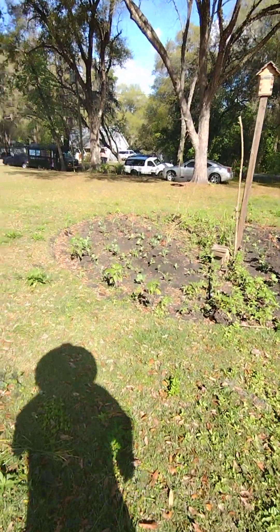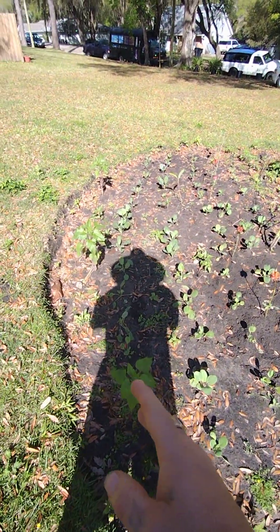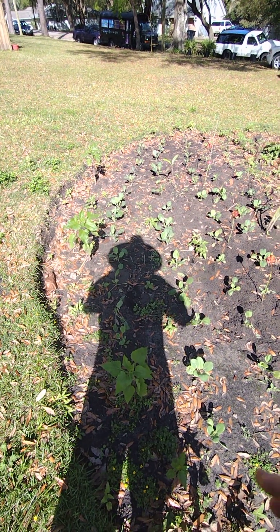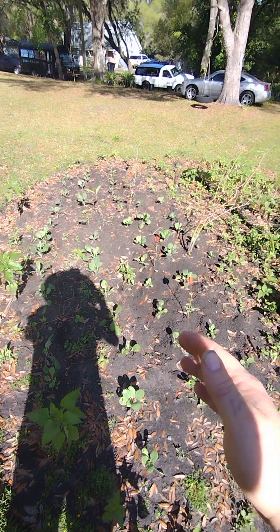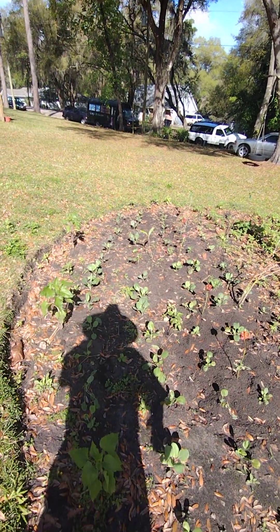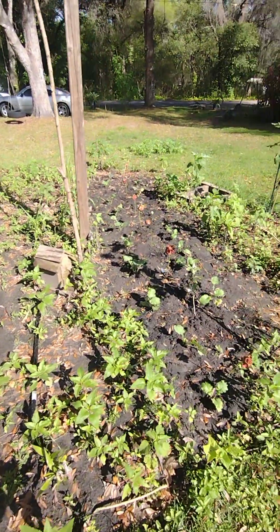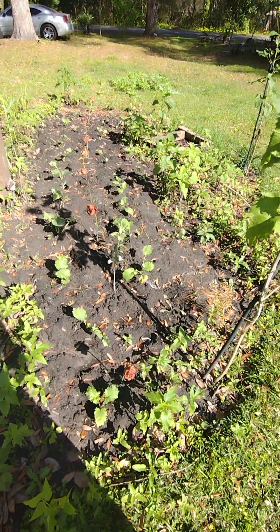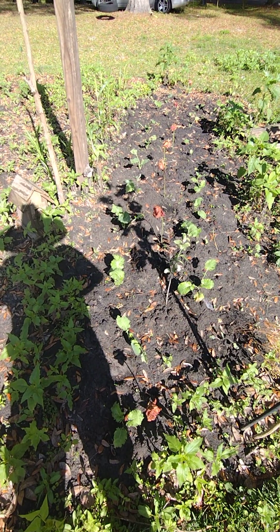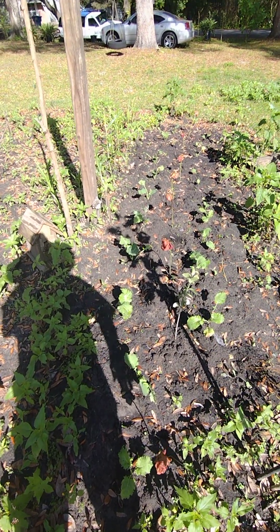A few weeks ago I planted some Brussels sprouts — I had planted two rows, but I was feeling froggy that day so I came back out after I made the video and made five rows — one, two, three, four, five — of Brussels sprouts. As you can see, the color greens that I planted that same day — I did two rows — they came out of shock and they're now growing.